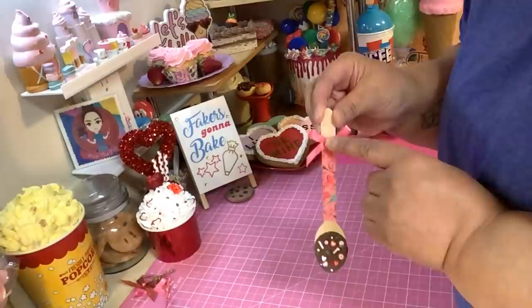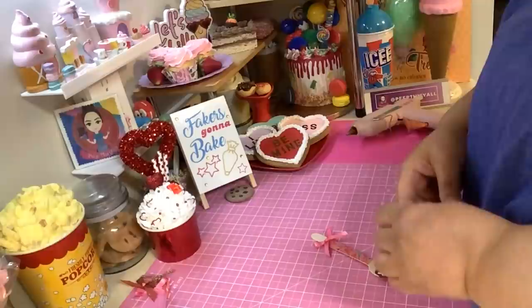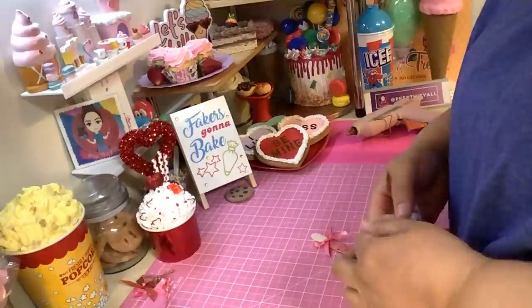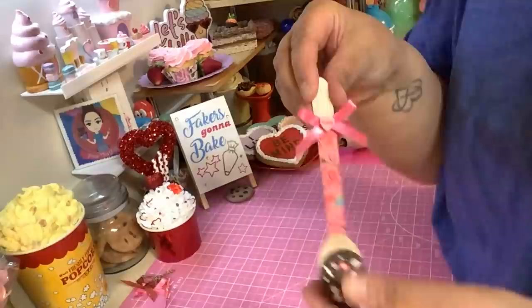I got these cute little conversation hearts that I got from Play Code 3 - I'll leave a link to where you could get some. This size is a little bigger. I'm going to put one on the top right here. It's kind of like I'm going backwards, doing the ending first, because I started it but didn't finish it. See, that got a little heart conversation piece on there.